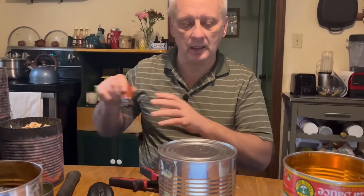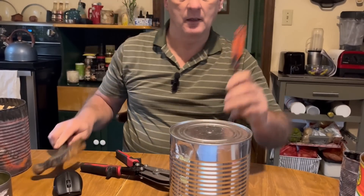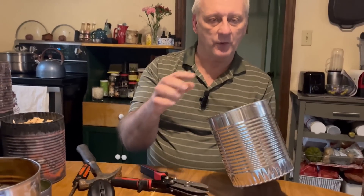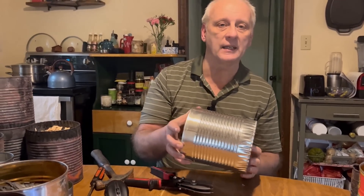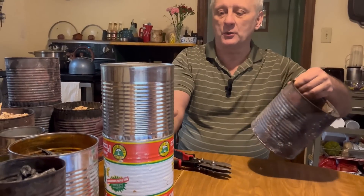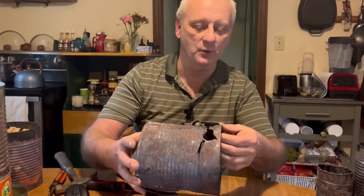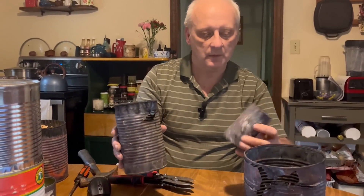One thing you also have to do is take and poke a hole in the end of the crimped one. For uniformity, I want to do it the same way every time, because some of these cookers are going to start degrading after a while. You want to make sure that you have the hole on the same end. Let me just show you what they look like when they start to decay — the metal starts to get all eroded like that.